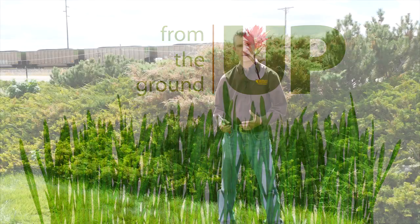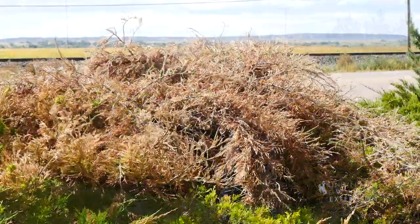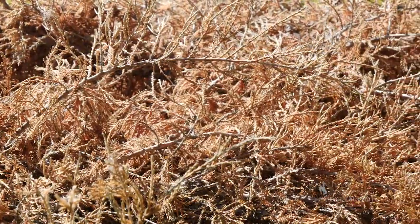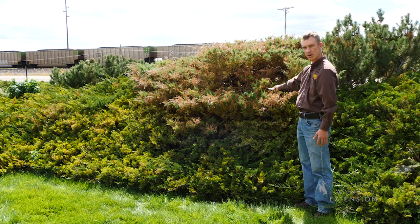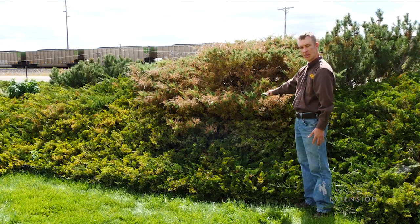If you remember back to last November when we had that really hard freeze come in all of a sudden, a lot of our trees and shrubs are really stressed and a lot of them looked like they weren't going to make it. Last spring we asked that you wait and give them some time to come back, give them some time to see what they're going to do. Over the winter these plants looked very brown and they looked like they were dead.